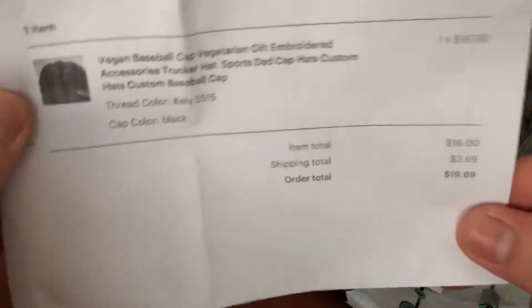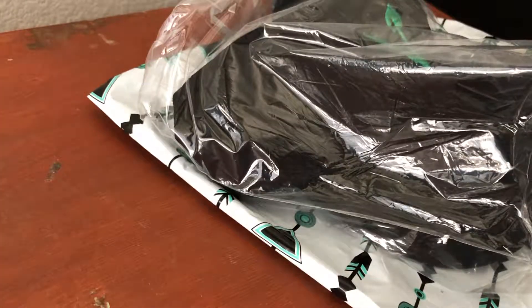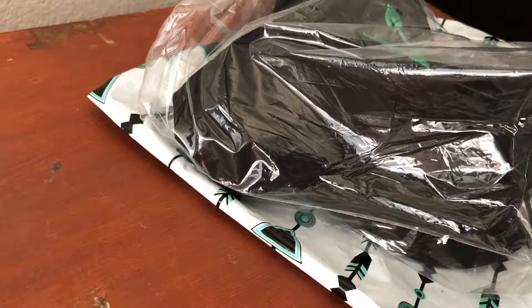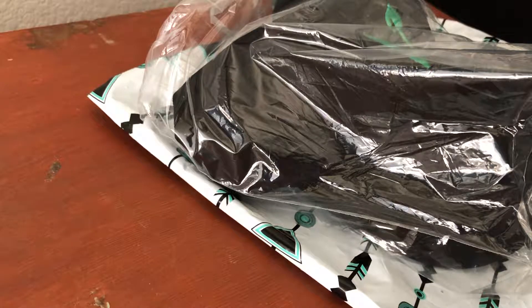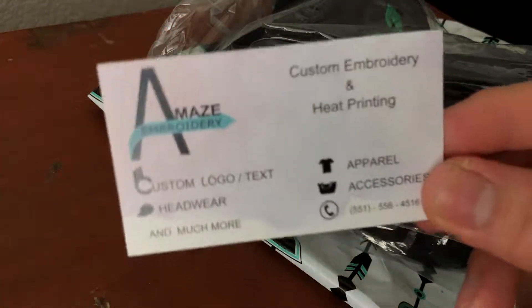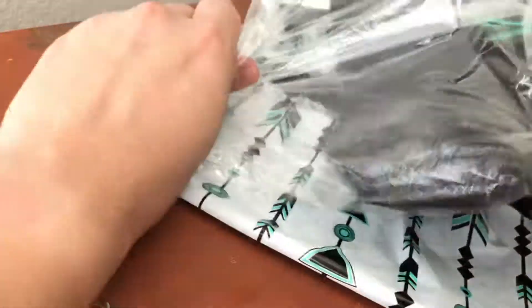Here's the order form. This was a customizable hat, by the way, so I did choose the color and the thread color on the front of the hat itself.